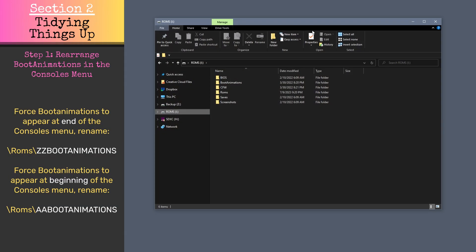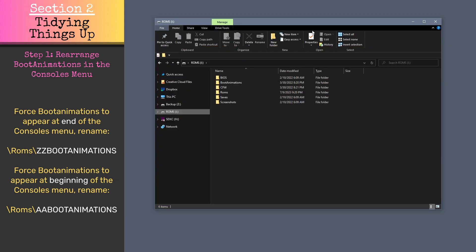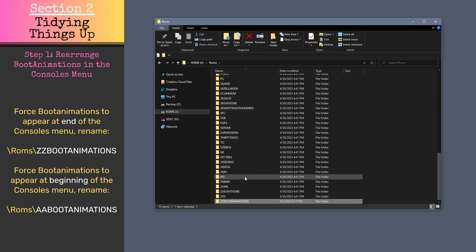Let's spend a few minutes cleaning things up so that the boot animations menu looks a bit nicer. If you want the boot animations entry to appear at the end of your Consoles menu rather than in the middle, we can rename the boot animations ROMs folder so that it has two Zs in the front. Since they're arranged alphanumerically, this will force it to appear last in the Consoles list. Alternatively, if you want it to appear at the front, you could rename it with two A's at the beginning of boot animations.